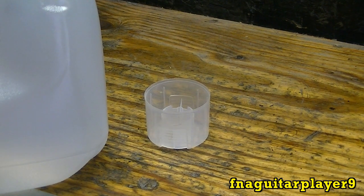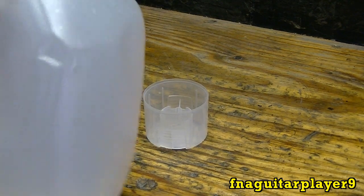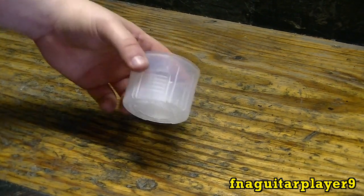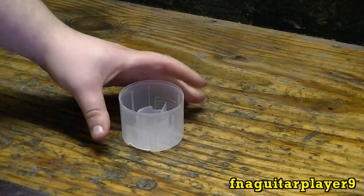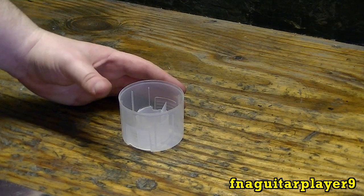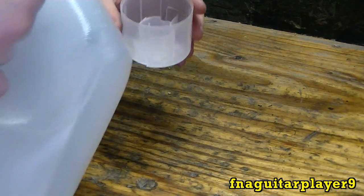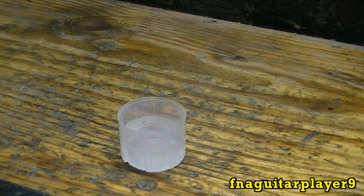You don't need anywhere near a gallon — that's just the only way you can buy distilled water. For about 90 cents, you might as well just buy it. What I'm doing is I'm going to fill up this paint cap — it's real nice and clean — and use that to pour into each cell so I don't have to worry about using a funnel and pouring out of this big jug. Let me get some water here. That may be enough to do the whole thing.